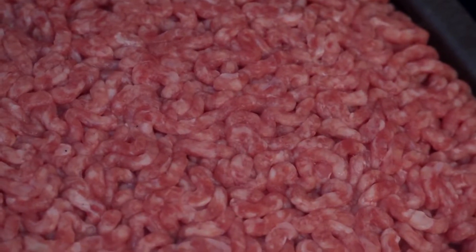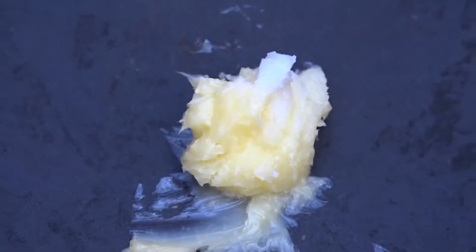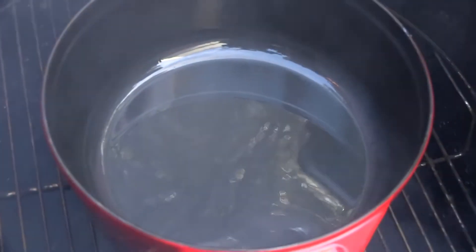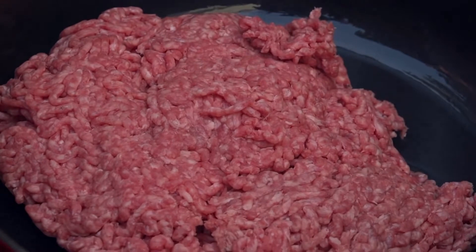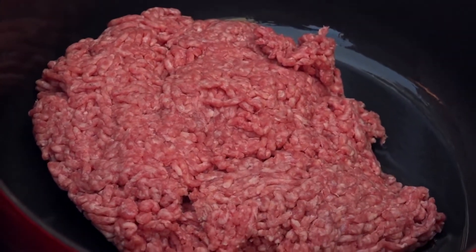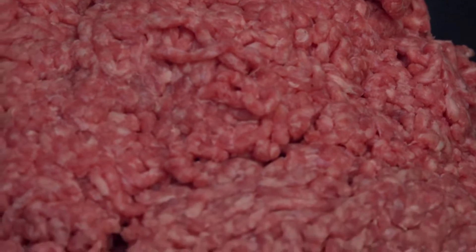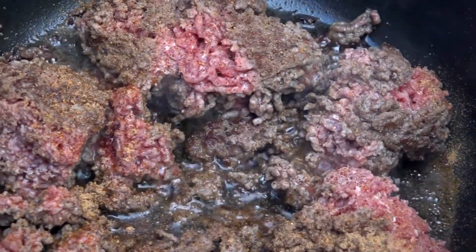Brent uses 80/20 ground chuck cooked in bacon grease. I don't have bacon grease, so I'm using ghee — about a tablespoon and a half into the pot. Once that melts down, I'll add two pounds of 80/20 ground beef. Because we're doing this on the smoker, I expect to impart some good smoke flavor into the meat. I'll let it cook until it browns. As it cooks, Brent breaks it into no smaller than golf ball-sized chunks, then seasons it with seasoned salt, onion powder, and 10 shakes of Louisiana hot sauce.